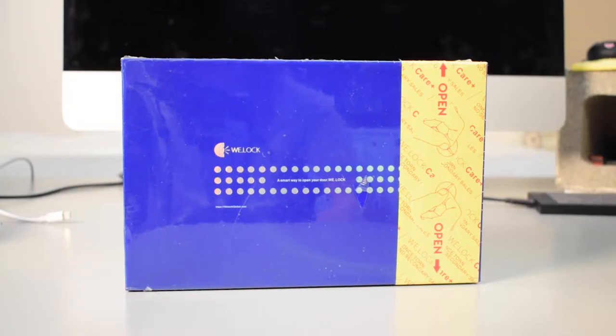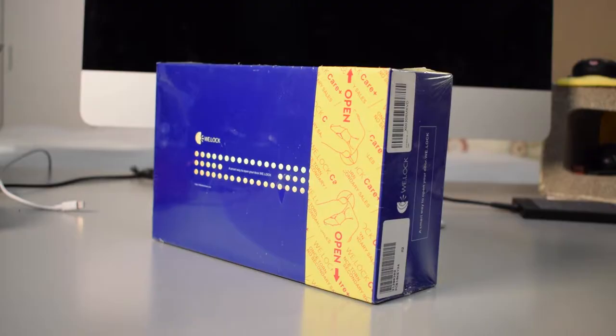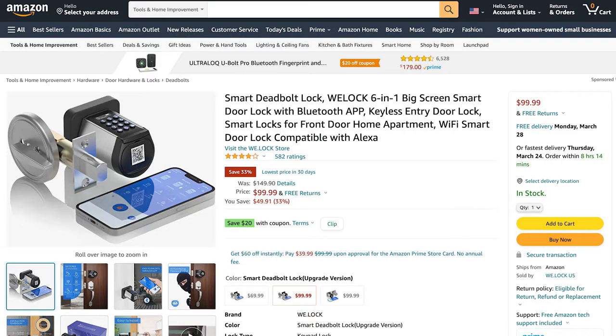Hey, what's up everybody! My name is Tobias and today I'm doing a review of the smart deadbolt lock by the brand We Lock. Right now it's going for $99.99 on Amazon — it looks like it is on sale because it usually goes for around $150. I'll put the Amazon link down in the description below in case you'd like to check that out.